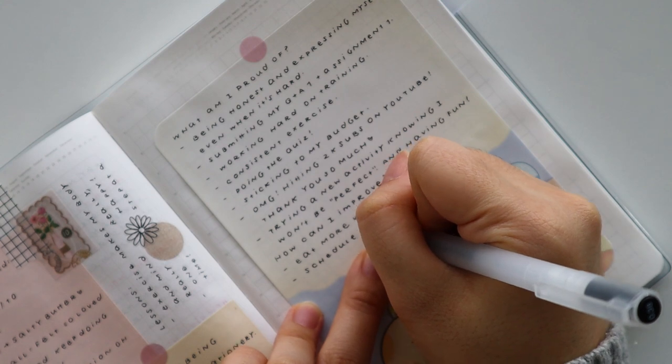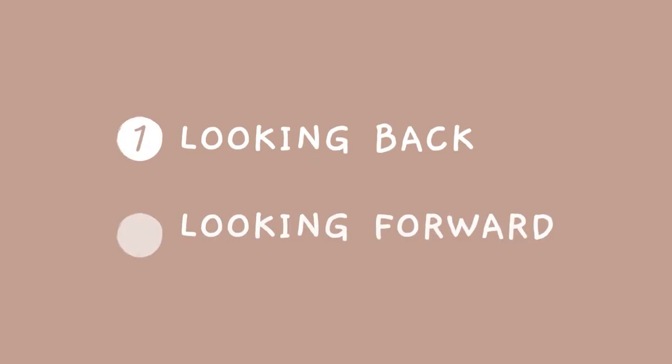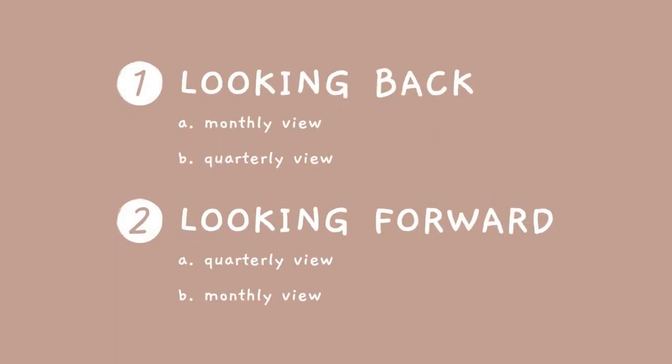My planning process can be broadly divided into two stages. First, there's looking back, and second, there is looking forward. Within each of these stages, I take a look at both the month and the quarter.